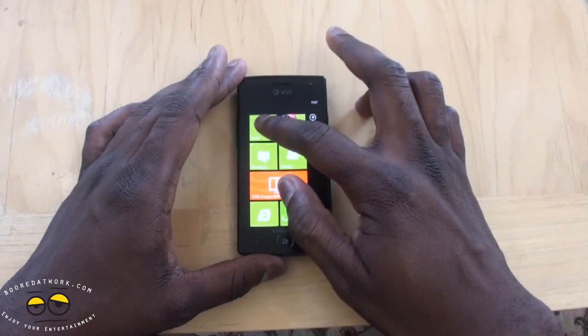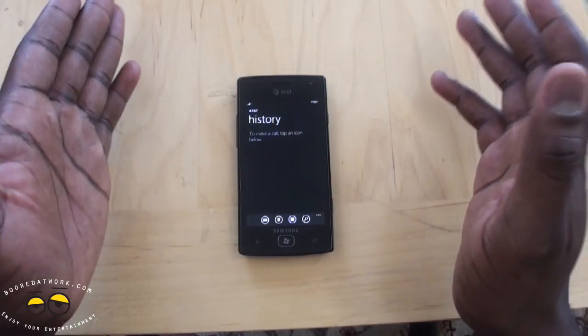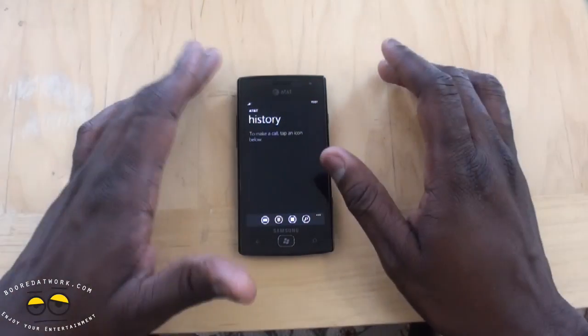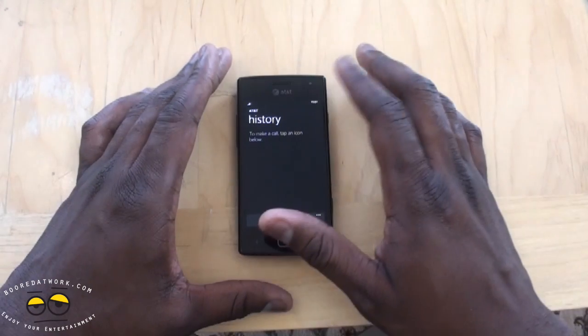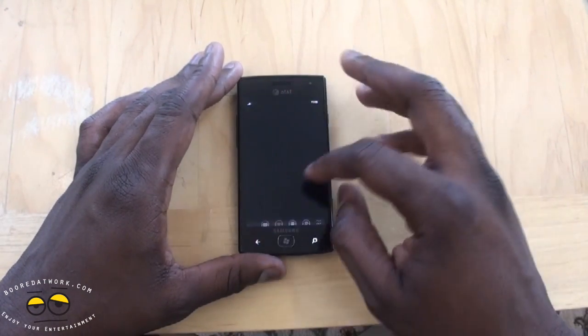The call quality is decent — nothing too fantastic or terrible, but it works out well. I did have some issues with AT&T coverage in the area, which may have contributed to that.